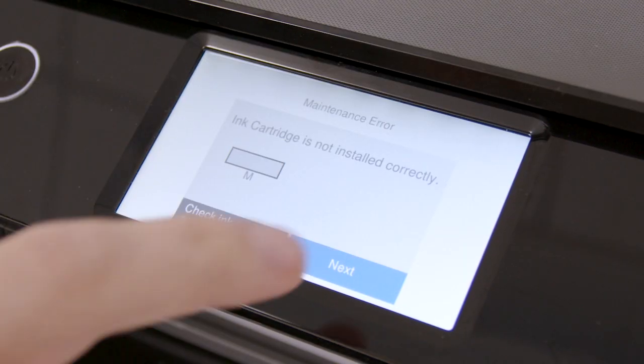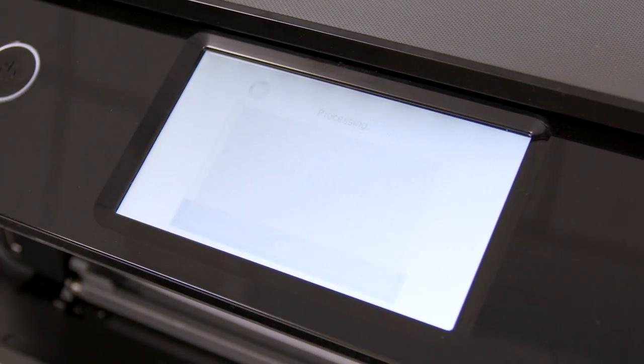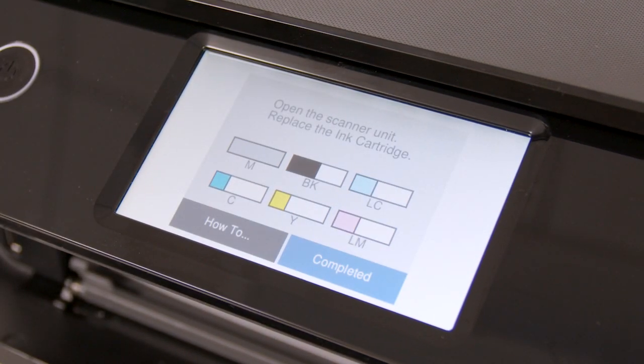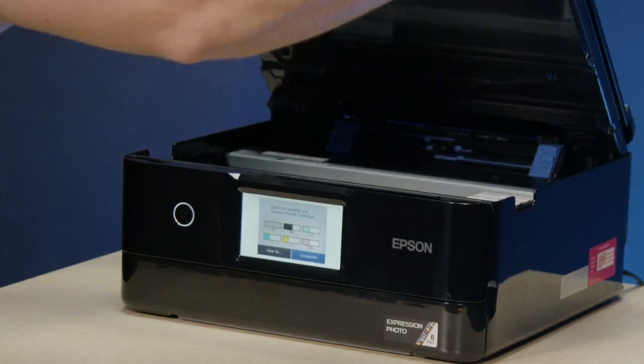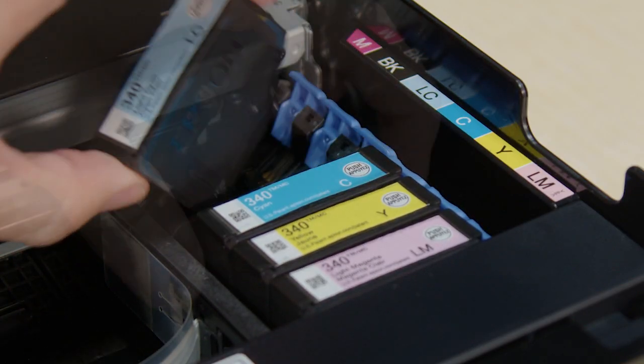If re-inserting the cartridge does not resolve the issue, follow the on-screen instructions to restart the ink replacement process. Then remove and re-insert all of the ink cartridges.